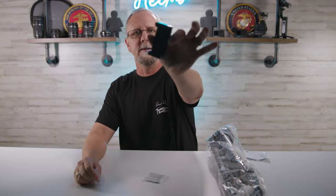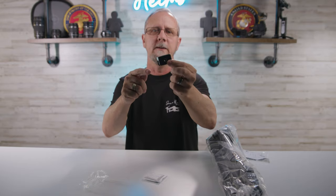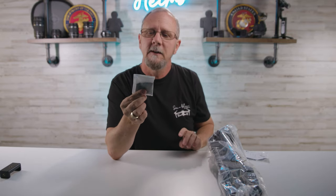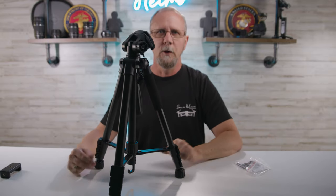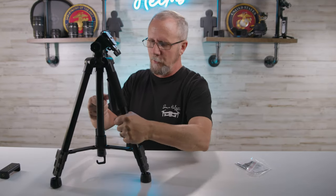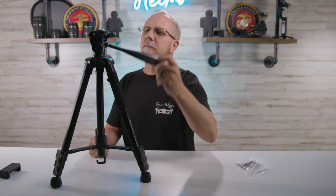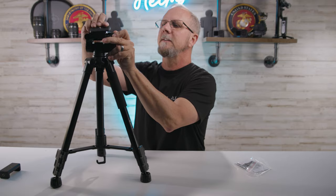The cell phone mount — very standard, nothing special or spectacular about a cell phone mount. It's got the 1/4-20 thread on the bottom and on the back. It goes from 18 inches to 58 inches, and that's a pretty good-sized tripod. You have your aluminum alloy, a foam handle, a pivotable head, and your quick release plate — very standard stuff here.